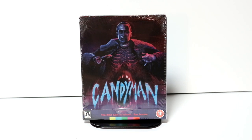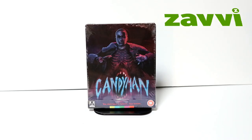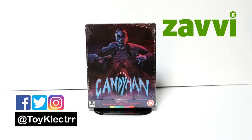Hey, Tony here. Today I'm going to do an unboxing of the Aero Steelbook release for Candyman, so stay tuned. Last month I ordered Candyman from the Zavi UK website and received it this week. I wanted to take time to unwrap it and show you what the steelbook looks like.